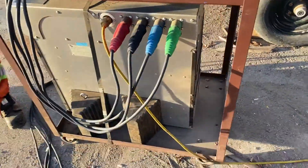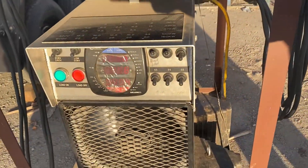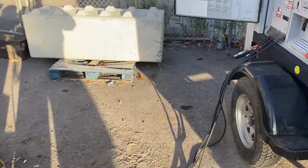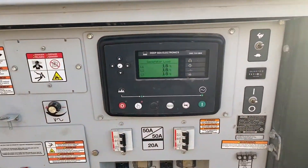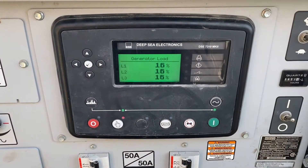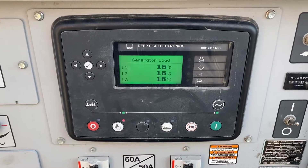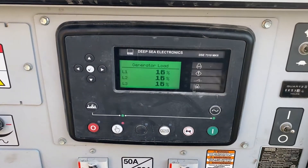There's our load bank testing unit right here. What we do is we gradually increase the load on our customer's generator until we get to 80%, and then we run it at 80% to clear up any carbon deposits in the motor.